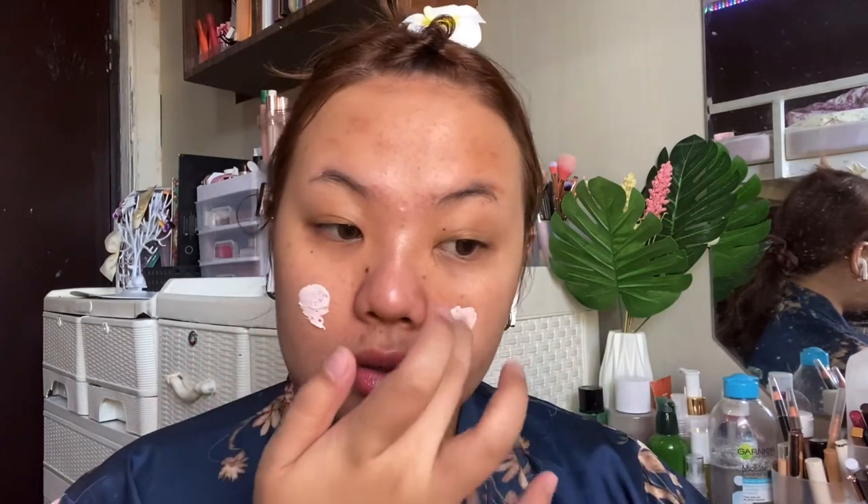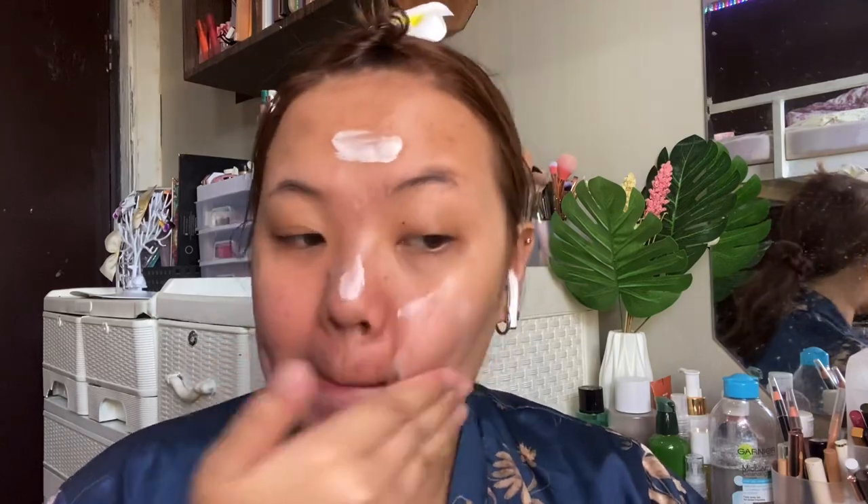I'm going to add some primer — it's from Shiglam, their birthday skin primer. So now that the skin is primed, I'm going to do my eyebrows off cam. The filter just fills them in regularly. Since I now have dyed roots I'm going to go for a lighter brown for my eyebrow color as opposed to a deep brown. My brows are done — I just filled them in like I usually would.